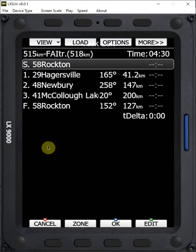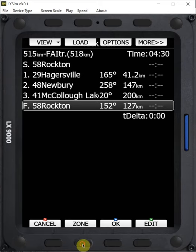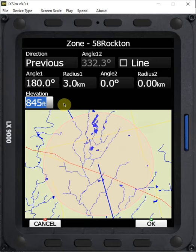We want to edit our finish zone. Using our bottom right knob, we can scroll down to our finish zone at Rockton, and then we want to adjust the zone. The elevation of Rockton is 845 feet above sea level. If the finish height is 1,000 feet AGL, then we want to navigate to 1,845 feet. So we can adjust this elevation up to 1,845, and say OK.